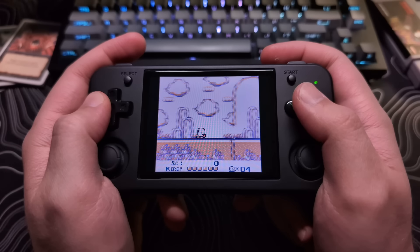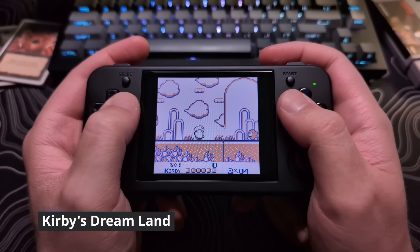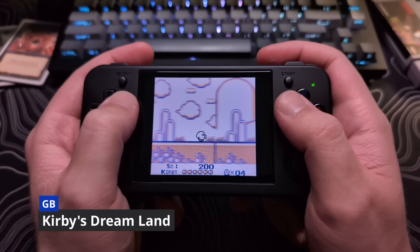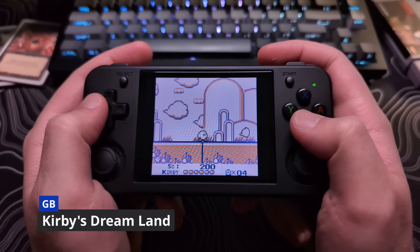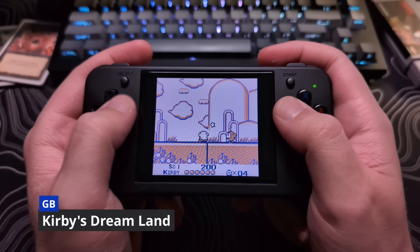With Kirby's Dream Land, if a false diagonal gets registered in the up direction, Kirby will suck in the air to fly, which can be quite annoying when you're not trying to do this. However, after playing for a bit, I did not get any false diagonals.